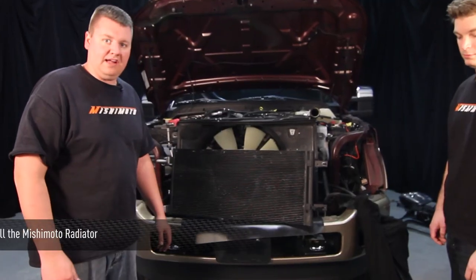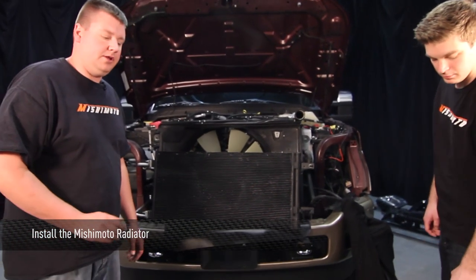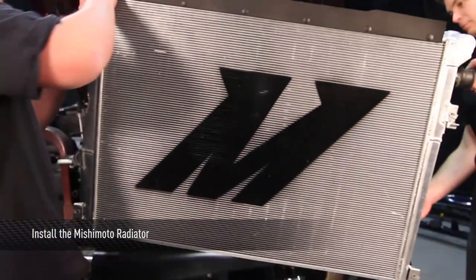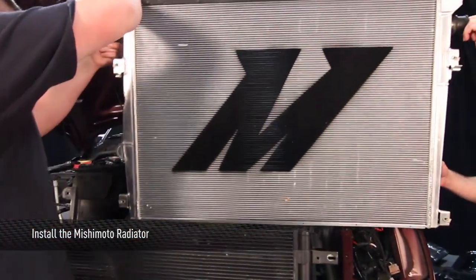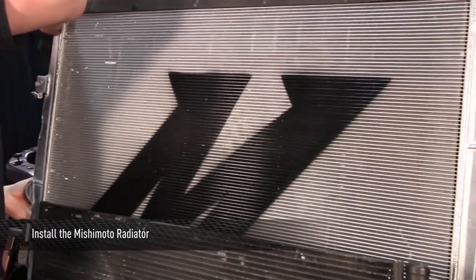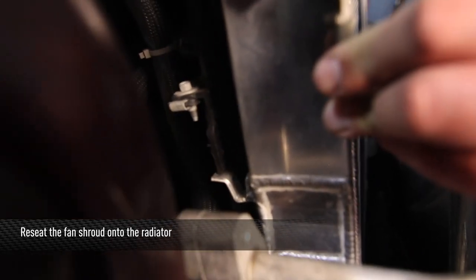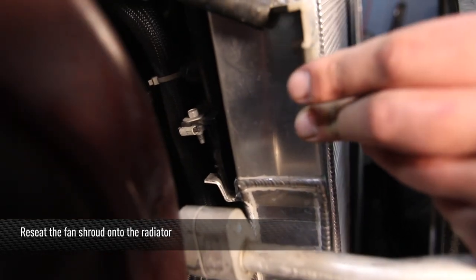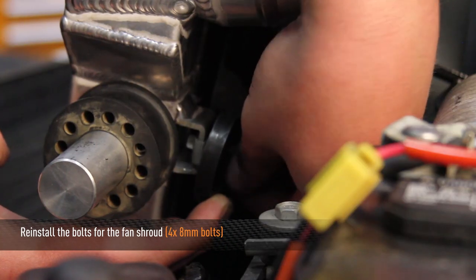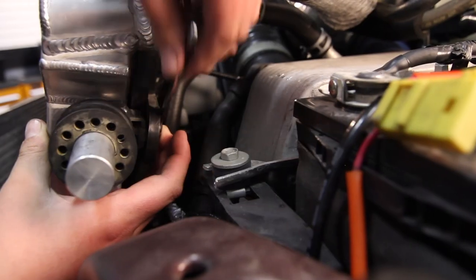Now that we have our hood gasket on the radiator, go ahead and put the Mishimoto primary radiator into the truck. Now that the radiator is installed, pick up the fan shroud and reseat it onto the back of the radiator. Next, reinstall the four 8mm bolts that hold the fan shroud to the primary radiator — there are two on each side.